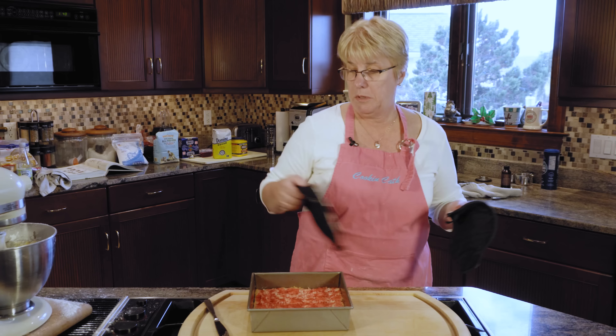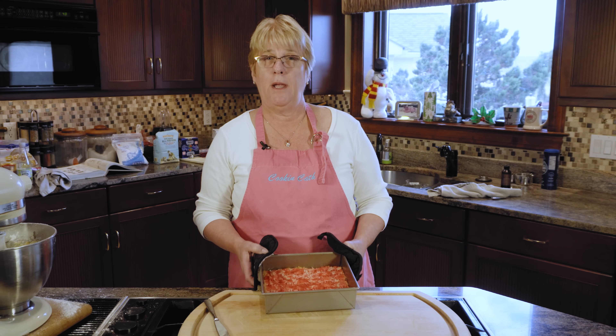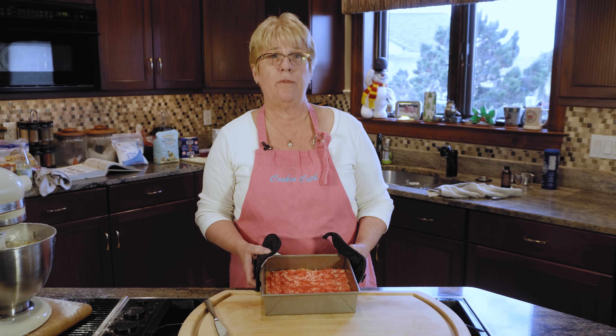Now you want to take the cookies and put them on a rack on your countertop somewhere they can cool. They should stay in the pan for approximately a half hour to an hour before you try to remove them, because they are pretty hot and you don't want them crumbling.